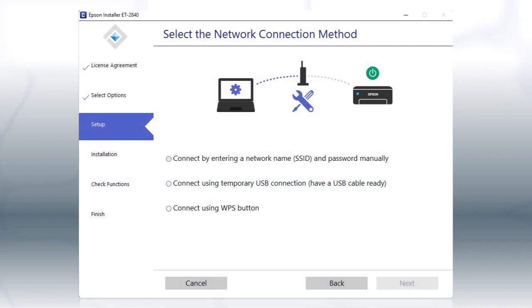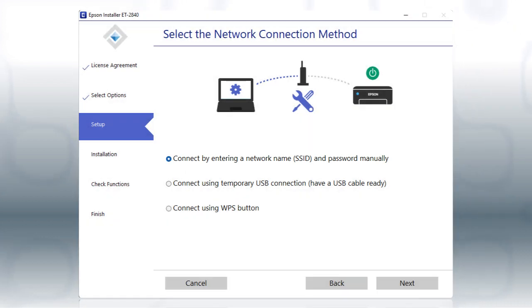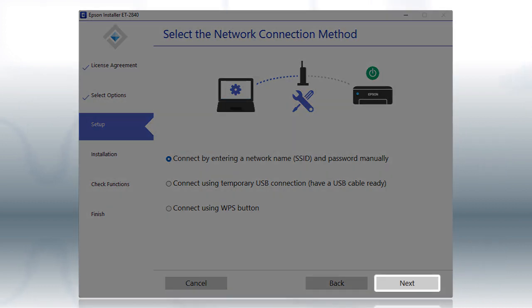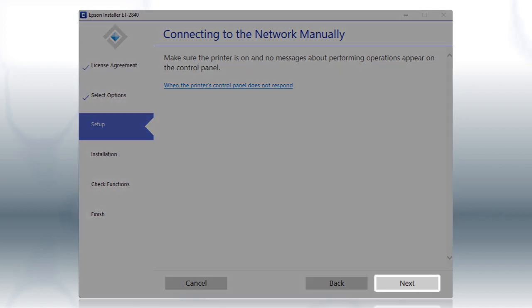If the installer is unable to detect your wireless settings, you'll see this screen. Select the Enter Network Name and Password Manually option and click Next, then click Next again to proceed.